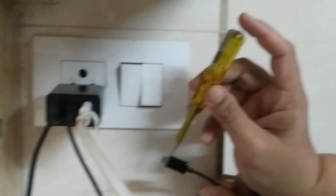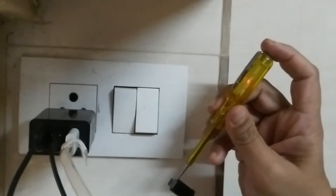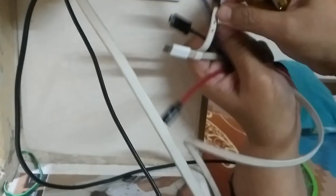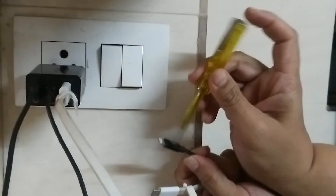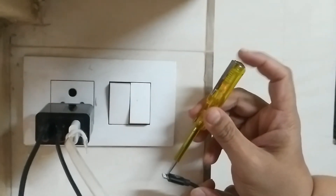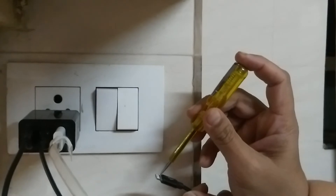Very high current. The same problem is here also. This is port number three — see, it's showing very high current over here as well.